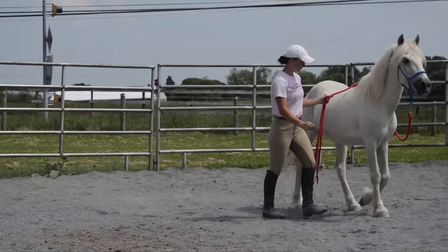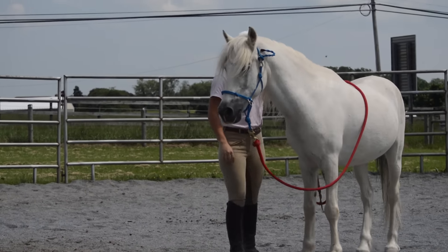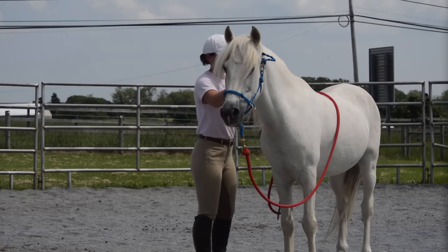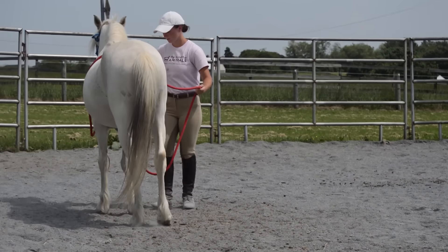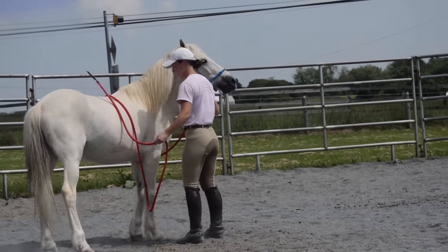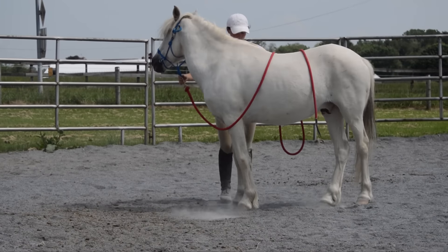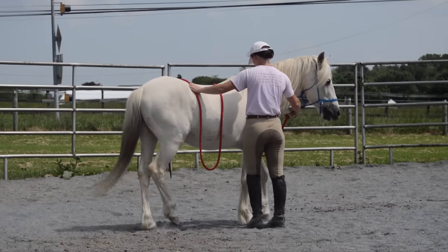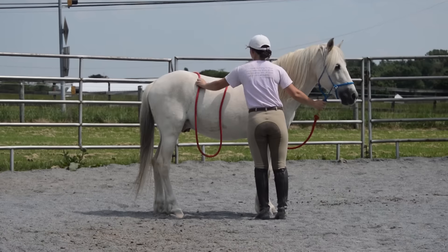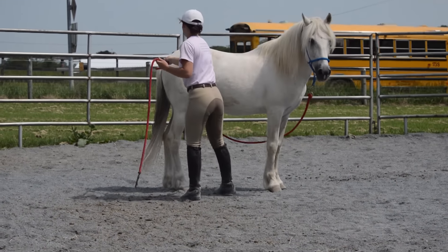Here he kind of just wanders off but I just stay with him and praise him when he stands. I don't have a whole lot of control because the lead rope is on the other side, so we just go with it. I go back to rubbing him with the lead rope, letting him know that it doesn't always mean to move. He likes to jump ahead of himself sometimes, but once he stands we continue with the exercise.